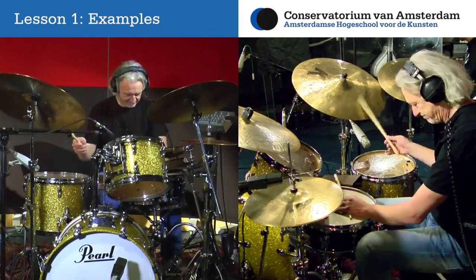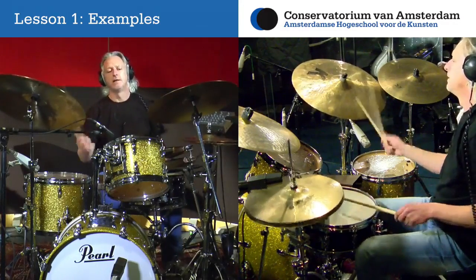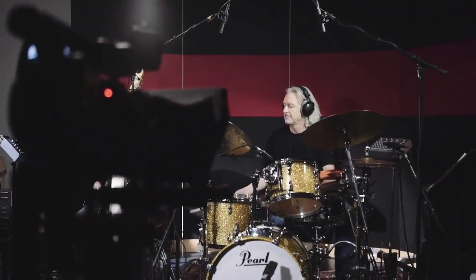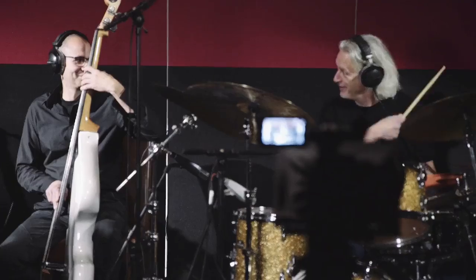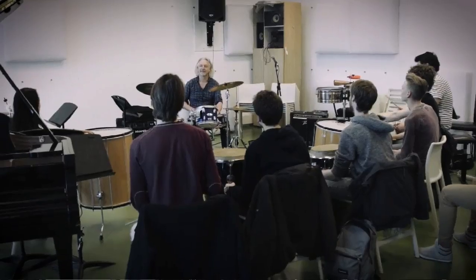Welcome to the online World Rhythms for Drumset course of the Conservatory of Amsterdam. My name is Lucas van Meerwijk, and I'm happy to present to you the truly interactive and structured program that represents the curriculum and lessons I weekly teach to my students here at the Conservatory of Amsterdam.